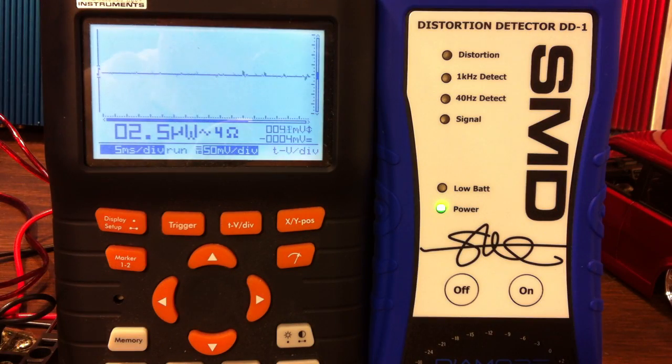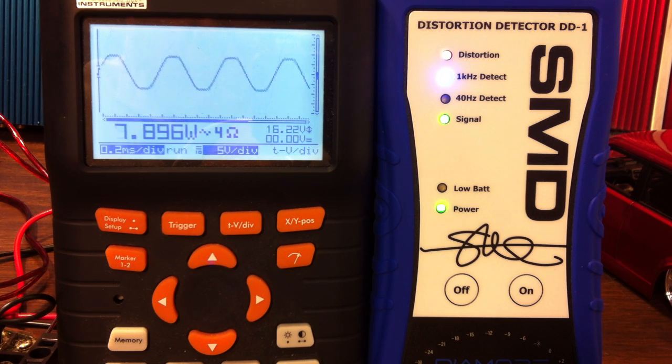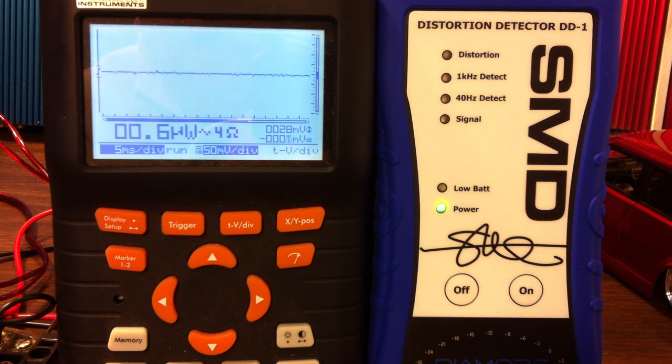Now we have the 1kHz test tone going into the front channels of the Lapai LP-168HA. You can see the 1kHz detect and we're testing RMS wattage of the front channels. There's distortion — let's back it down just a little bit. Looks like 7.9 watts. Remember this is at 1% distortion, so the amp is rated at 10 or 20% — 7.9 watts per channel RMS at 1% distortion.